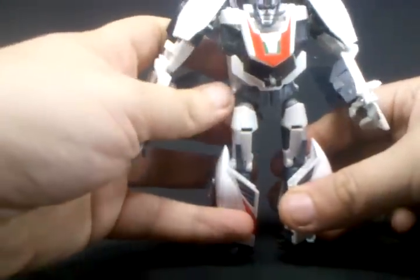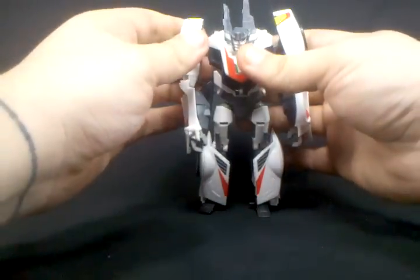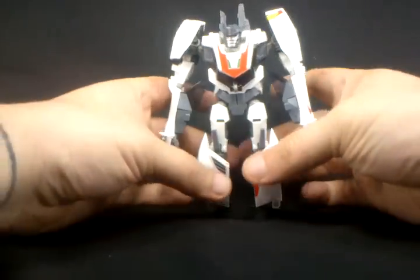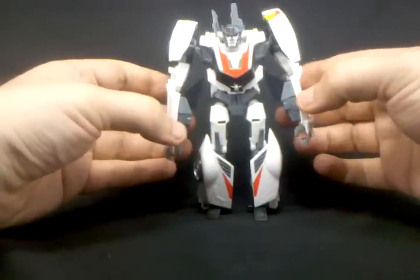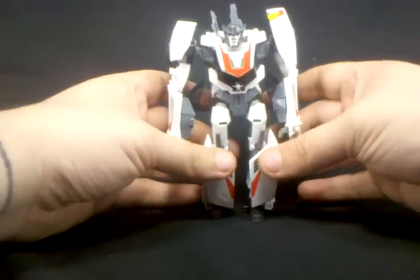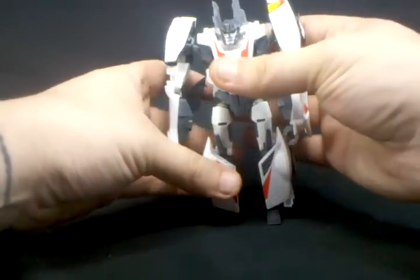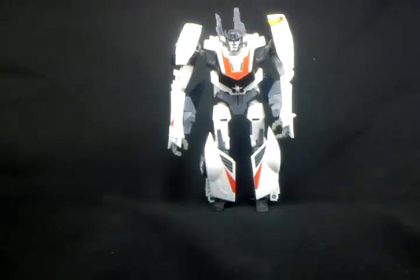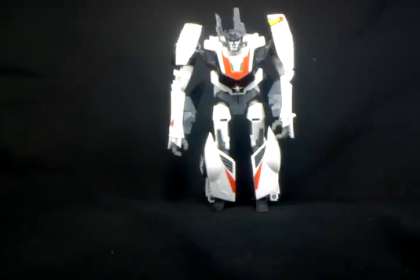These two pieces here kind of rotate back to homage the wings on the G1 figure. And as you can see, we have completely transformed Transformers Prime Wheeljack. The figure itself is really nice — it does have some of the movie aesthetic to it, but it's really like the cartoon: a hybrid of the animated feel along with a little bit of movie influence.